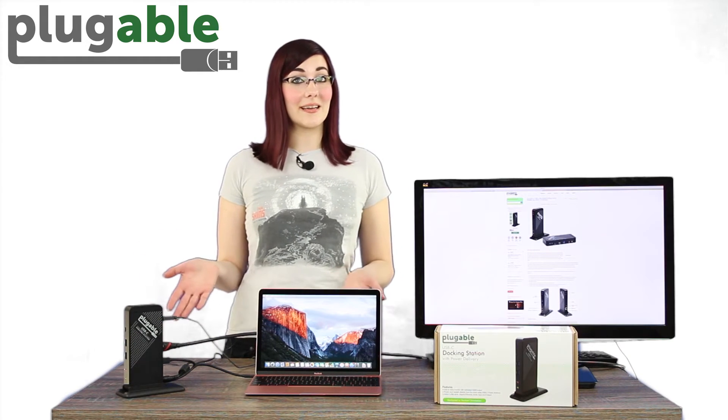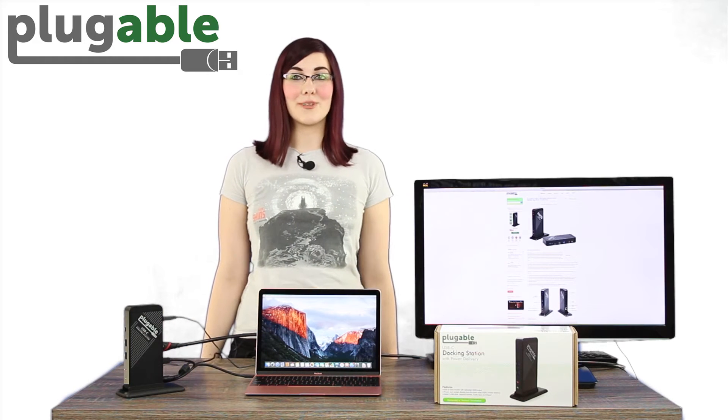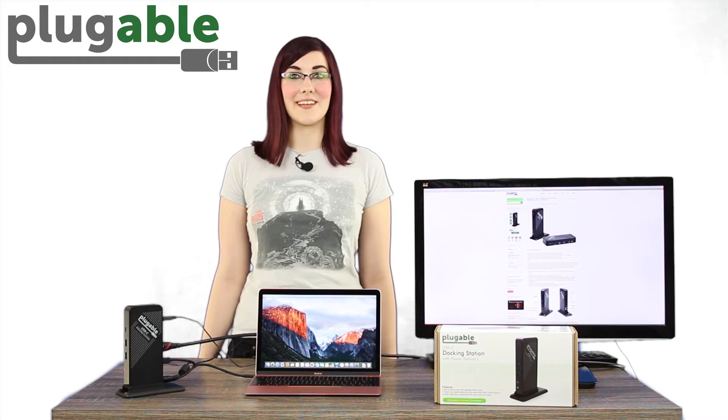As you can see here, the dock connects to the host system via a single USB-C cable and can provide up to 60 watts of power for charging using the USB-IF power delivery standard.